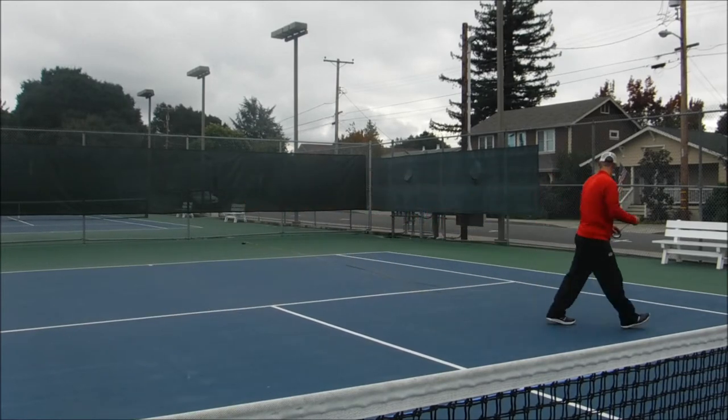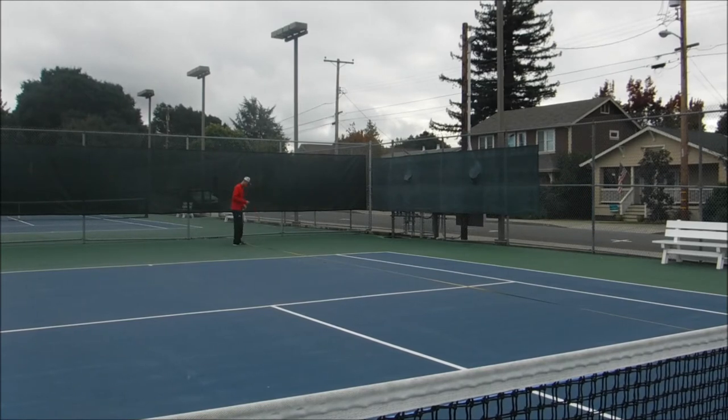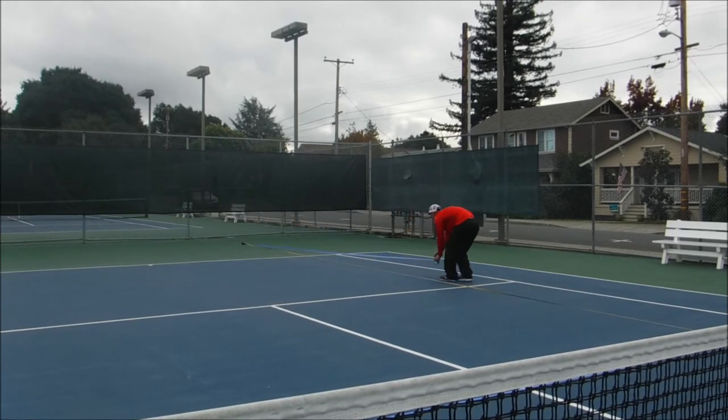I set my spec tennis court up in the same direction as the regular tennis court. This is because the fence and the tennis net make good backstops and it's easier to contain the balls.